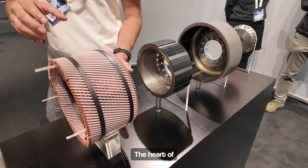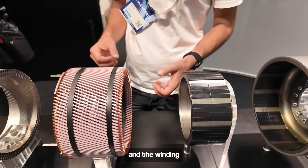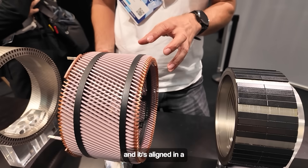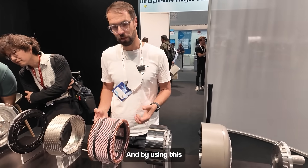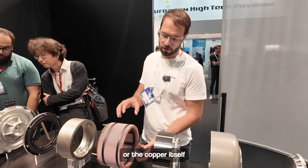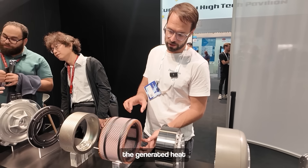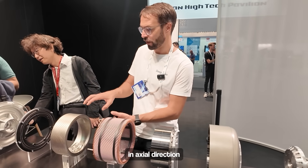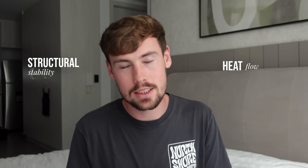Co-founder and chief engineer Alex explains: the heart of the technology, or the most important part of the technology, is the winding. The winding is made from copper bars, and it's aligned in a torsion-stiff way. They use what he calls a truss-like structure, and by using this truss-like structure, the winding or the copper itself can transfer the torque out of the machine and fix it in the housing. At the same time, the generated heat is transmitted in an axial direction with the end shield.